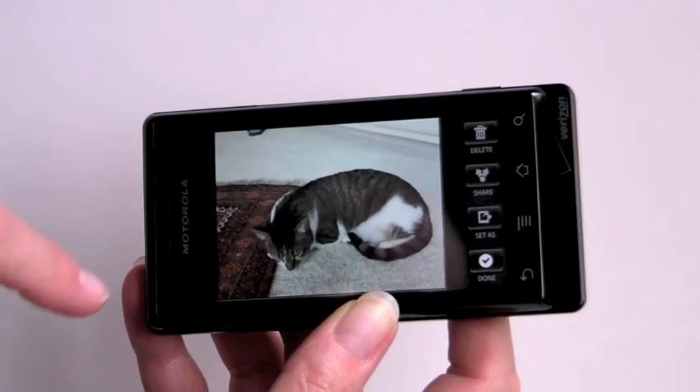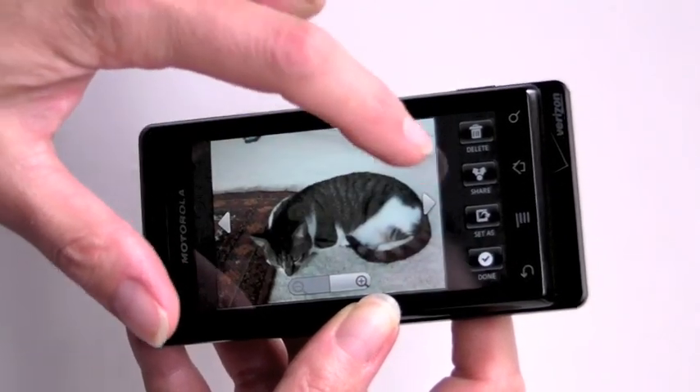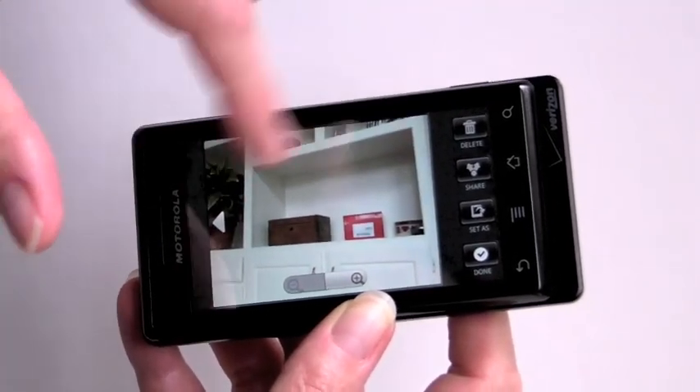Once you've taken a picture — we just took a picture of the cat — you can go to the gallery and view it. You can tap the arrows to navigate; there's no swiping motion.